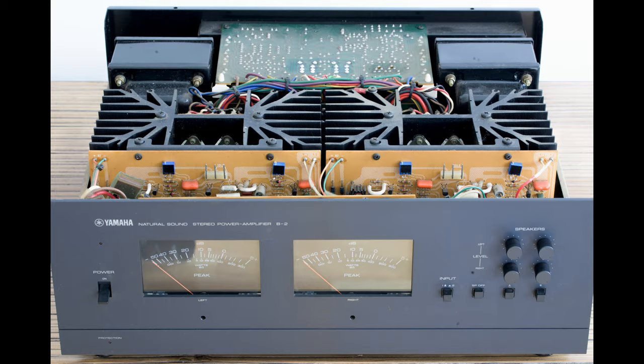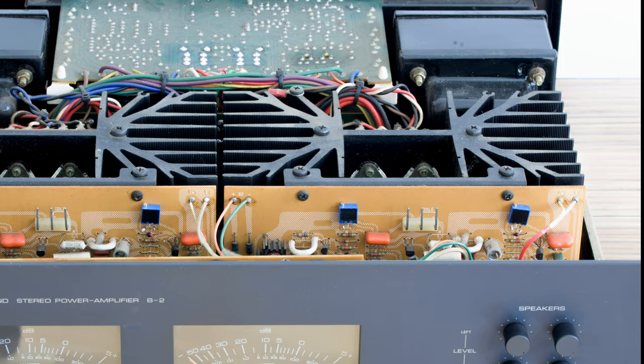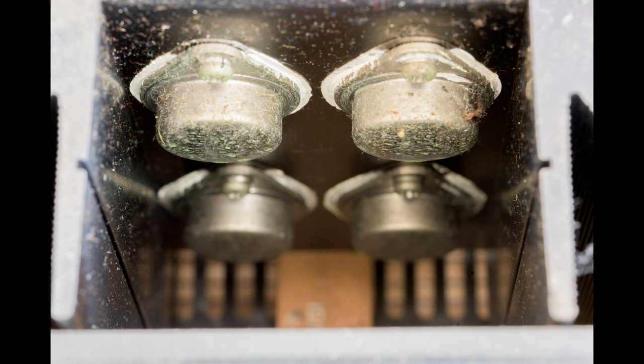The B2 has got four pairs of Yamaha's own transistors attached to these big heat sink fins. These are a bit dirty, but they are working perfectly fine.